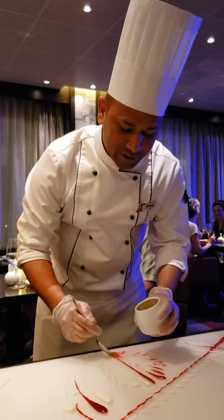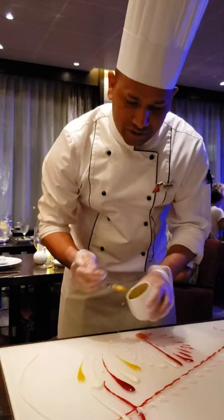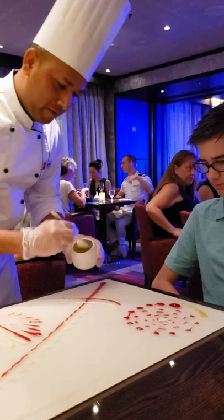Now my third sauce is a passion fruit sauce. It's basically a passion fruit puree again using a thickening agent — seaweed — and this sauce is the strongest sauce out of these three sauces.